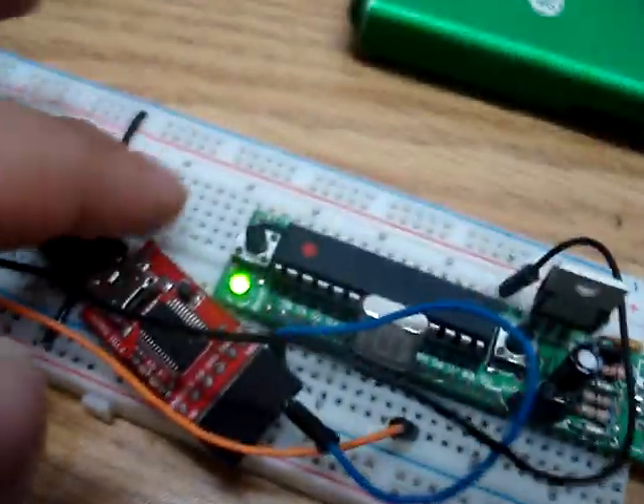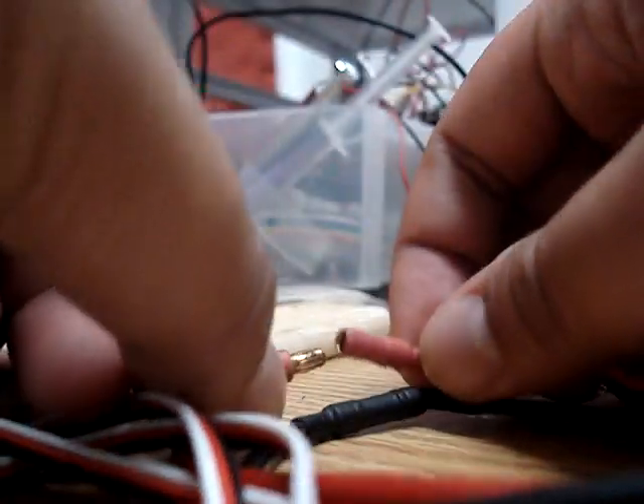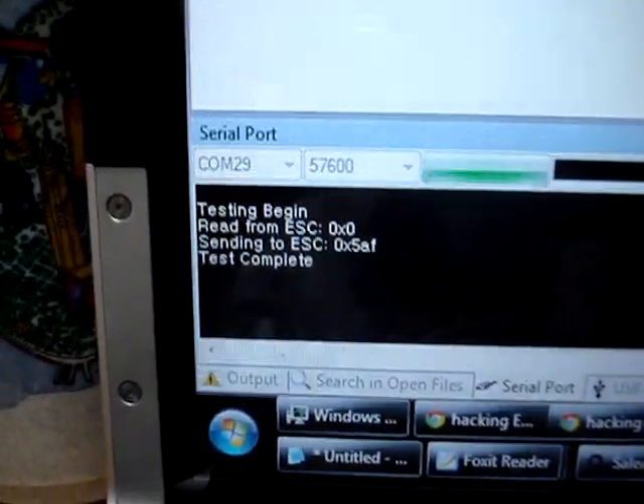It's un-powered. Going to reset the microcontroller, so the testing begins, and now I power up the ESC. When I power it up, it reads in the original settings, changes them, and writes it back.